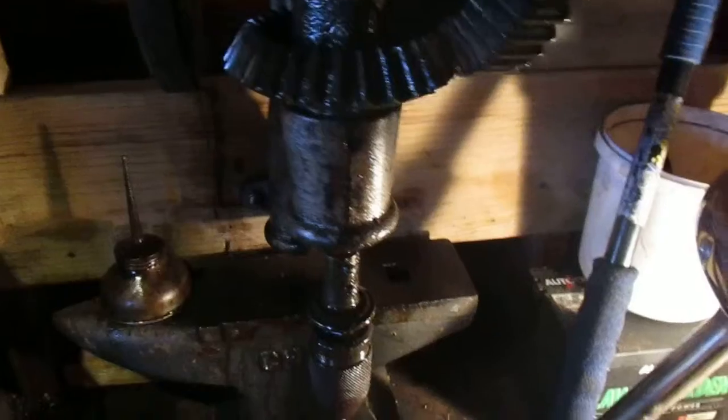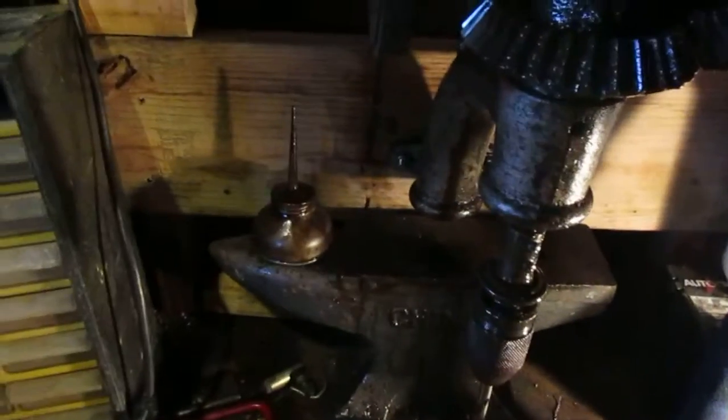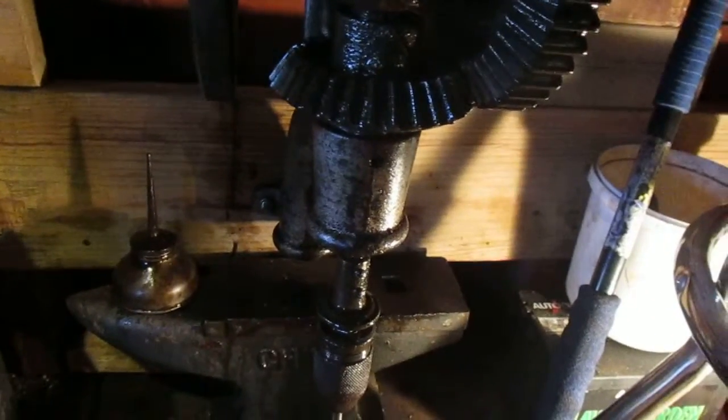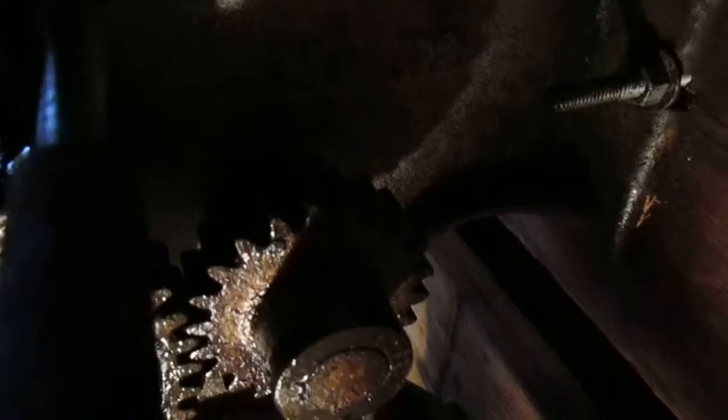Hey guys, it's Matt — take two I guess, my camera just decided to go. I've done a video on this before, but this is my blacksmith's drill press. I have yet to find out what company made it, but I just actually saw something — it says 'Advance Number 12.'